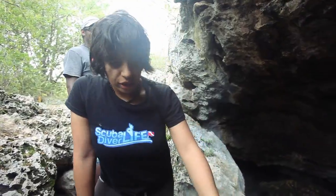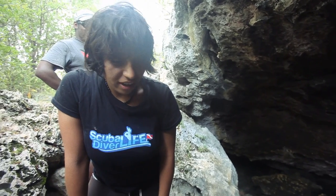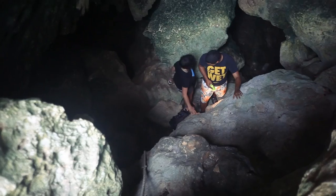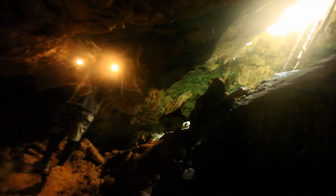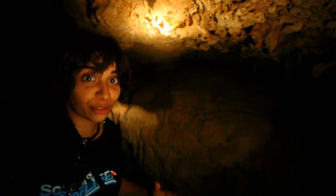Right now we're going to shoot down here on this rope and we're going to go cave snorkeling. It's going to be a ton of fun — it's going to be dark and a little scary. We're in our first cave right now and it's extremely hot in here. We're really low below the surface and it's just one of the coolest things I've ever seen.